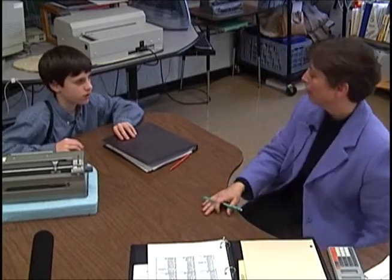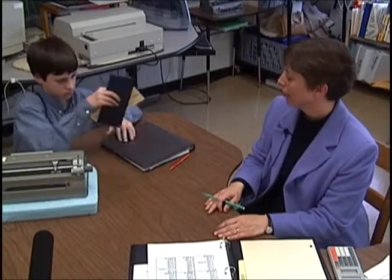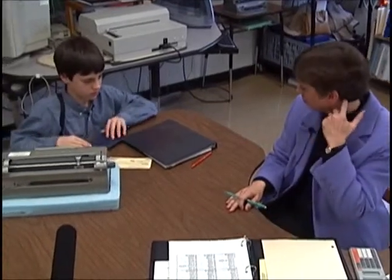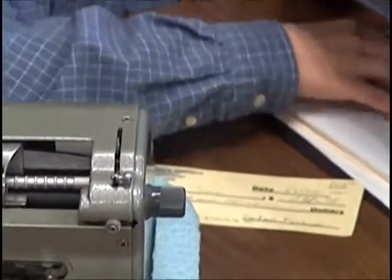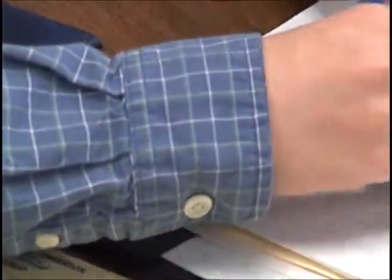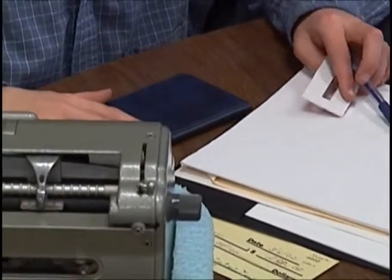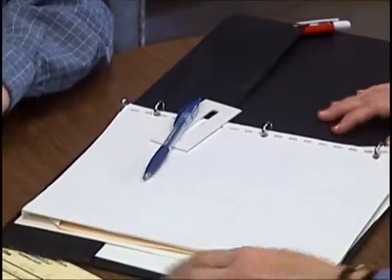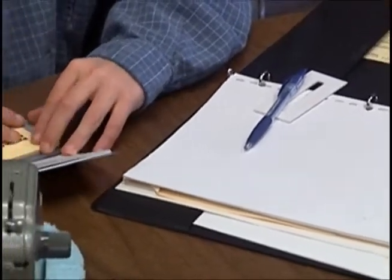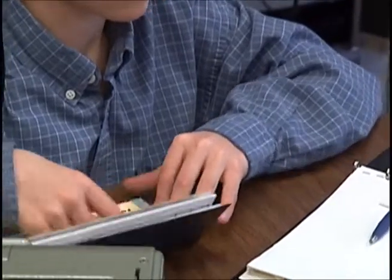He is expected to really walk me through how to write this check — what lines and where to go when I'm writing it. We're also experimenting with pens with Peter, because some pens work better than others, and we're trying to explore which one will work best for him.